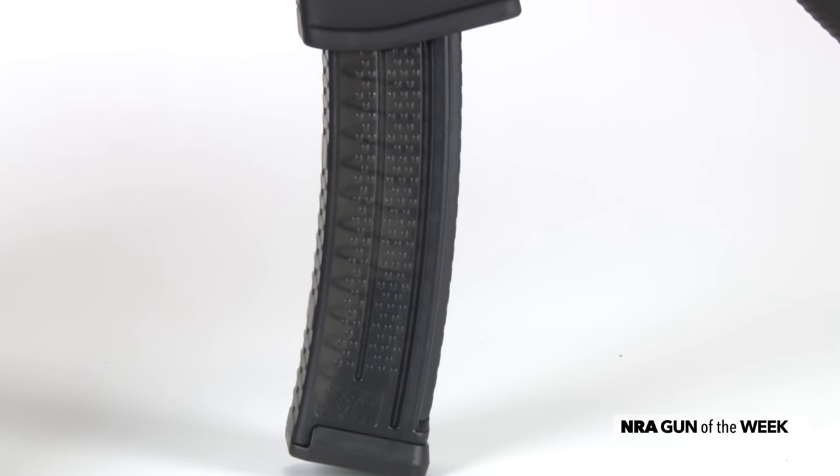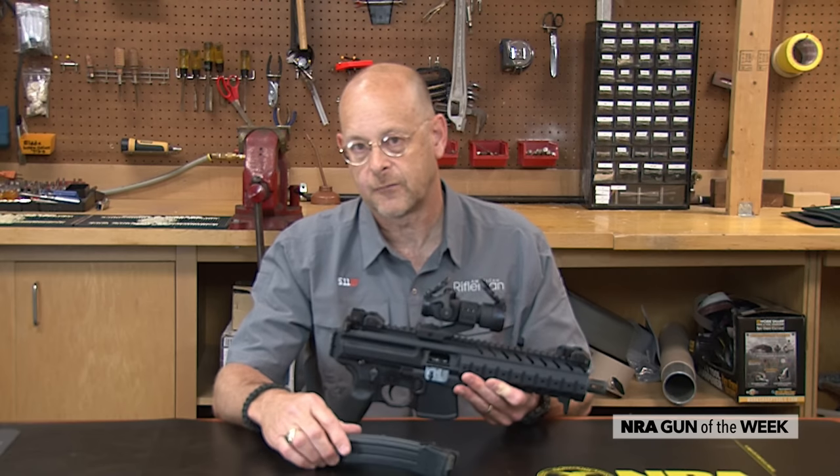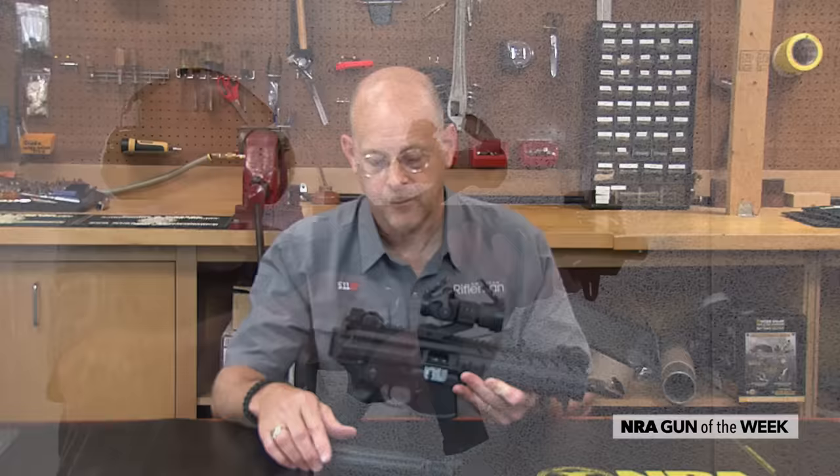This particular model I have in my hand is 9mm, but SIG has intentions to produce it in .40 Smith & Wesson and in .357 SIG — their proprietary cartridge.